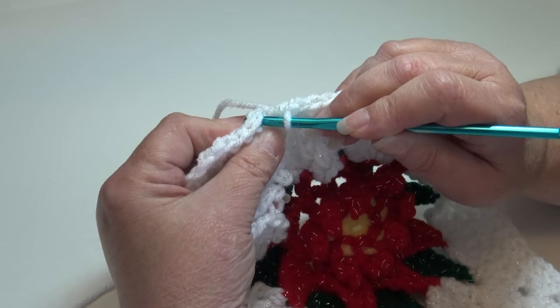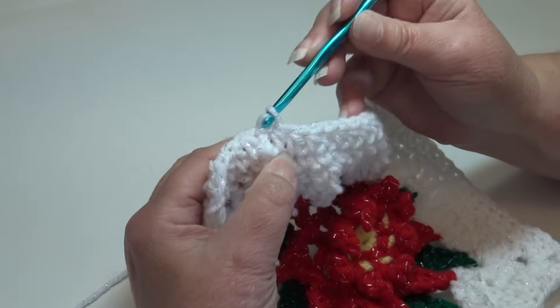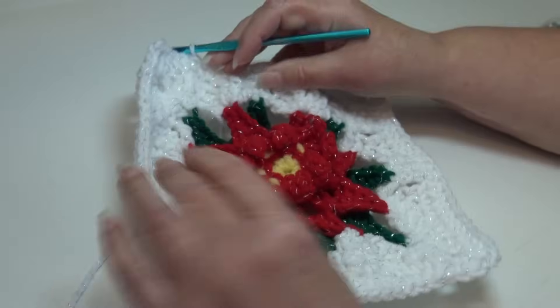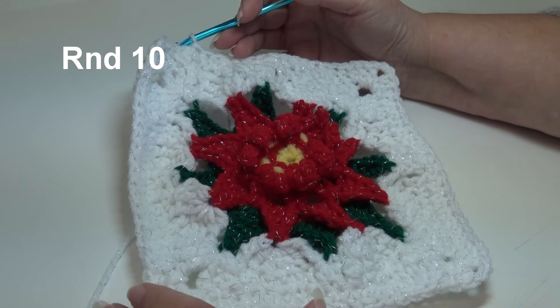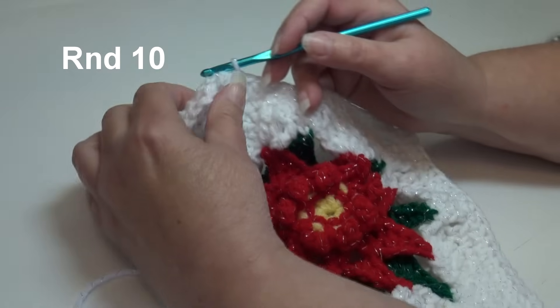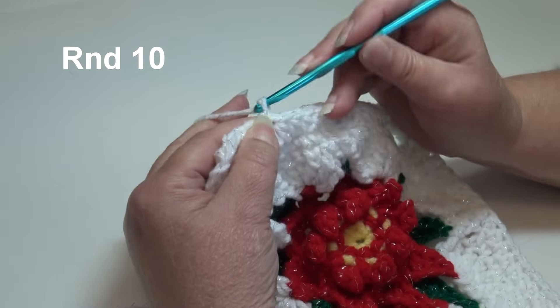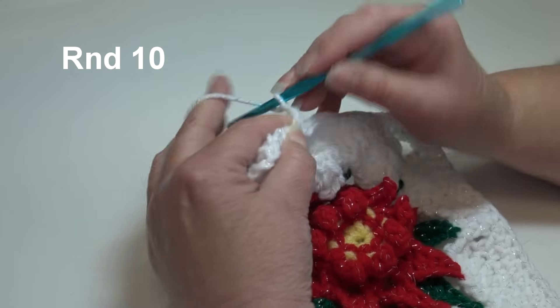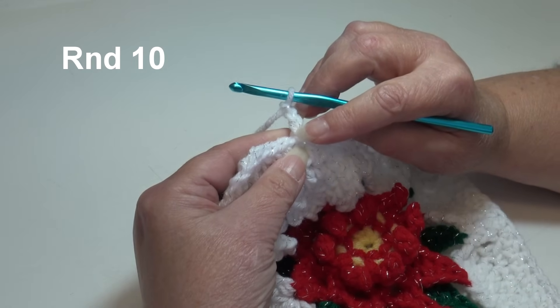I'm at the end of round 9. We worked one half double crochet in each stitch around, and for the corners we worked 2 double crochet, chain 2, and 2 double crochet in each of the four corner chain 2 spaces. To join, come over to your first half double crochet, insert under the top two loops, and slip stitch through that stitch and through the loop on your hook. Round 9 is finished.